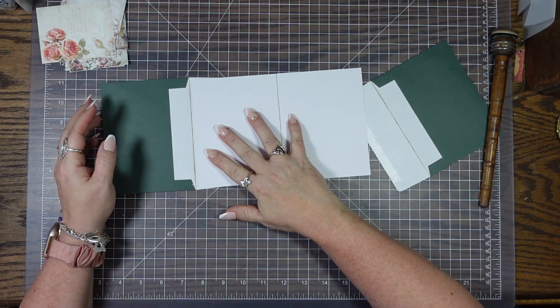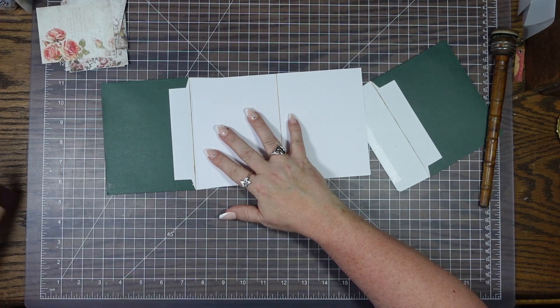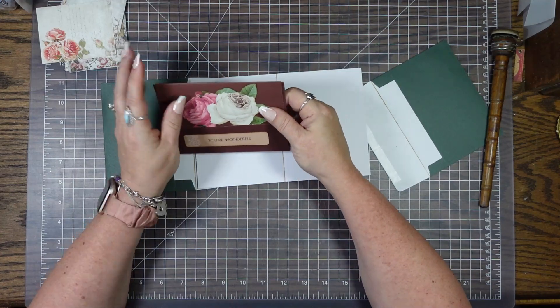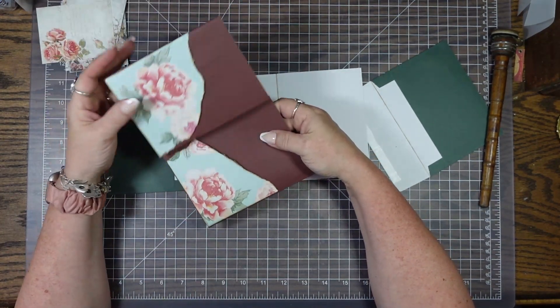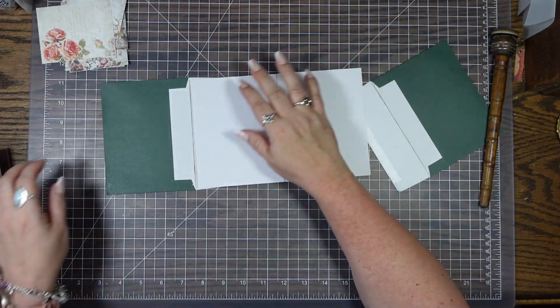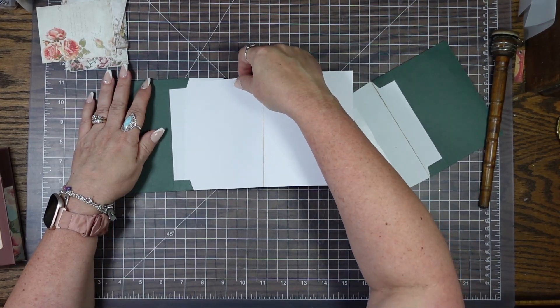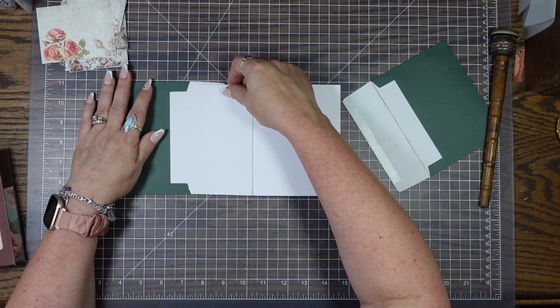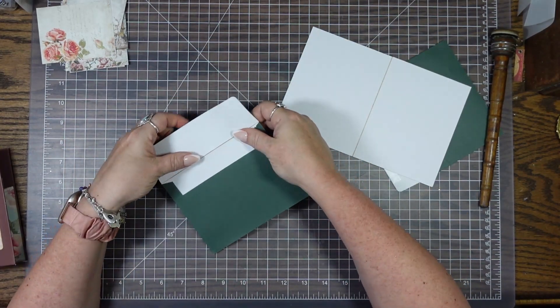I don't really want a pocket because it messes with the flow. If there's a pocket here, it should be going this way and opening like this — I don't like that. I really want it to open like this, but this pocket throws me way off. So what I'm thinking about doing is tearing this part off, or cutting it off.